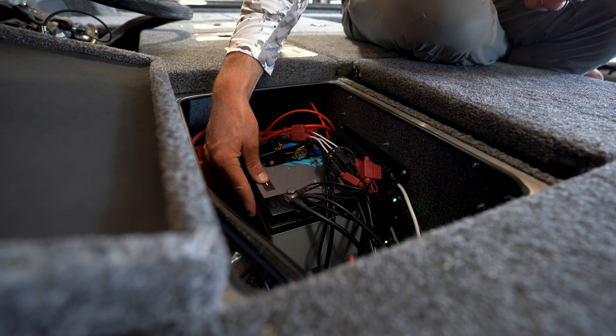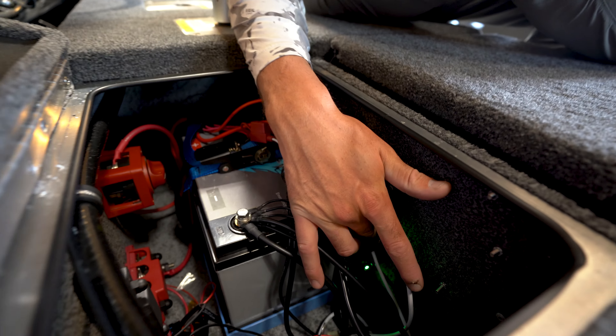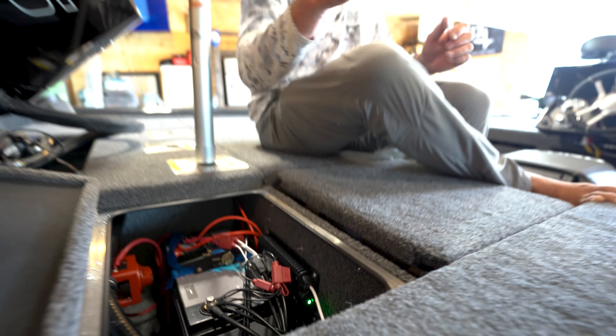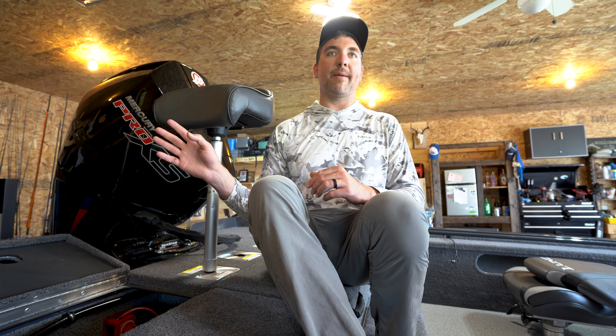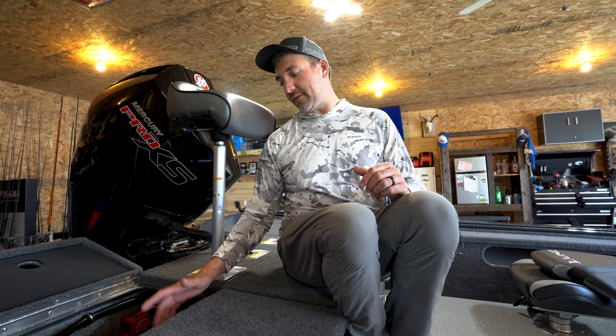One thing I've alluded to and haven't talked about yet is the run-and-gun charging system. You can see them both here - super simple installation. This just hooks onto your house battery and then the outputs go to my 36-volt and then one to my 16-volt. Anytime that big motor's running, it'll activate these chargers and they'll charge up while you're running - even idling around, running on step - it's just like having it plugged into the wall. It's very possible to fish for days and days and not have to worry about plugging in. If you're in an off-grid situation, especially with the capacity on these lithium batteries, you just don't have to worry about that anymore.